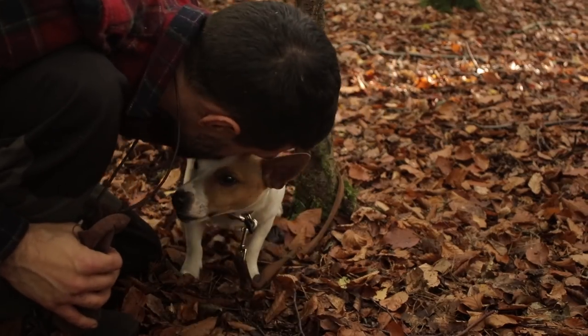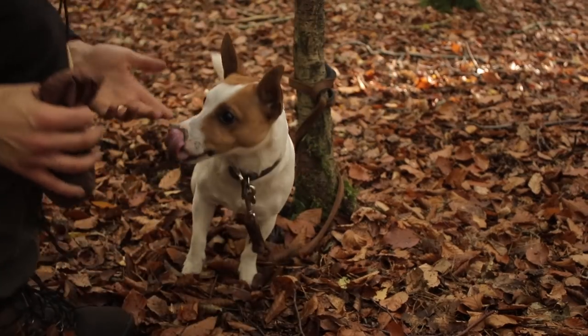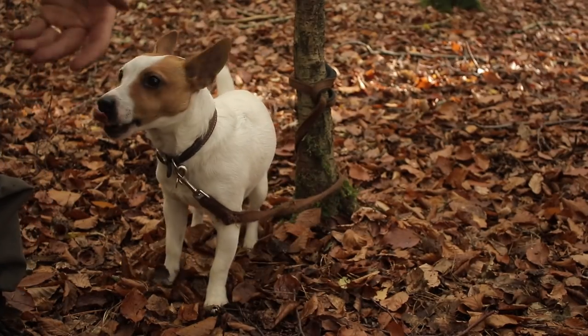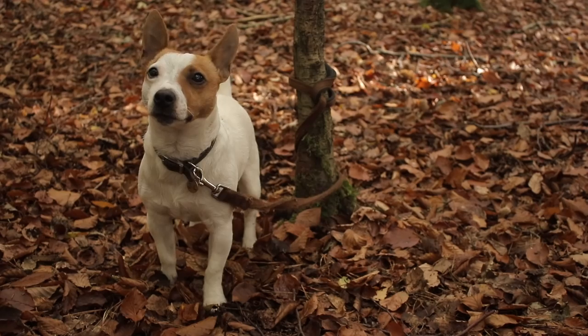You stink of deer poo! I just brushed it off with some leaves — it's all over his back, but I brushed it off. You stink. You've got to wait there.